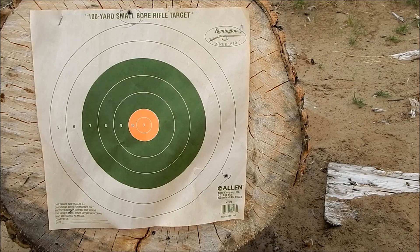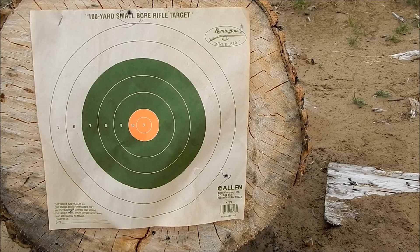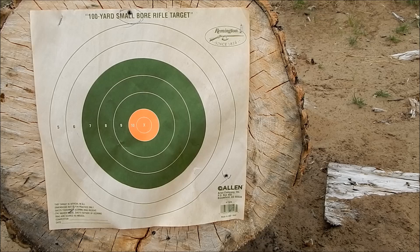Before I do anything else, I'm going to up the powder a little bit to bring me up, rather than monkey with the sights. I've got some to go on the power of the thing. And there's a 150 grain bullet — I might think about increasing the bullet weight, but I'll go powder first, because I'd kind of like to keep that around 150.